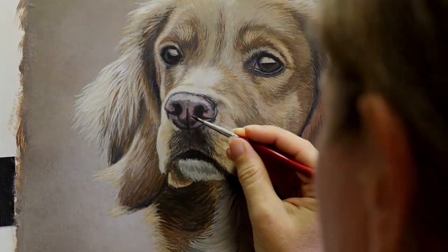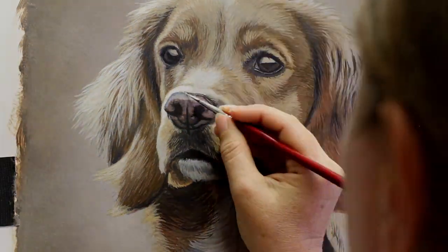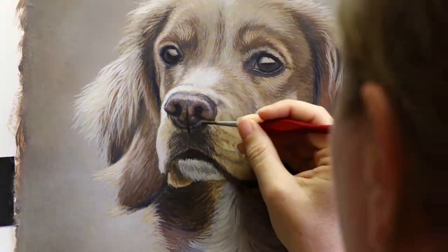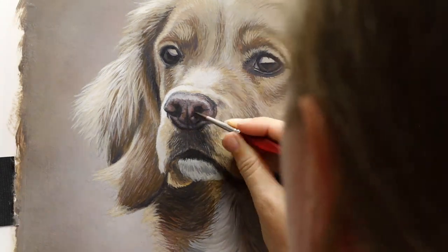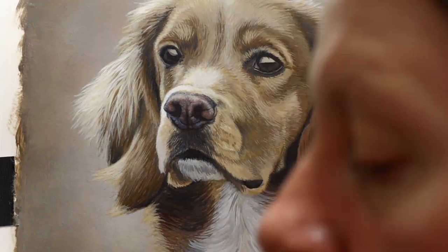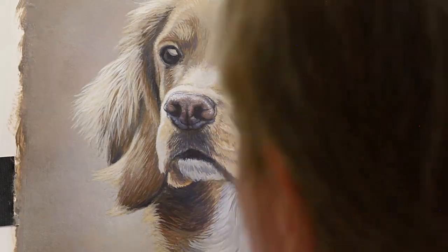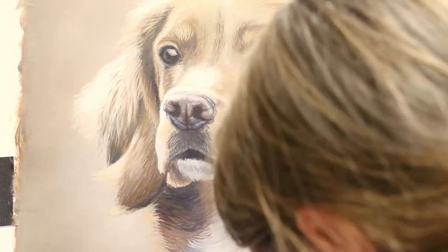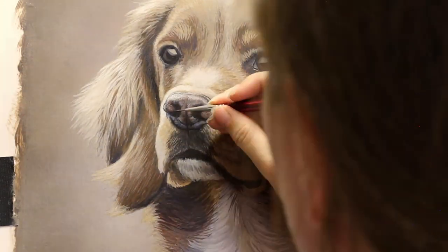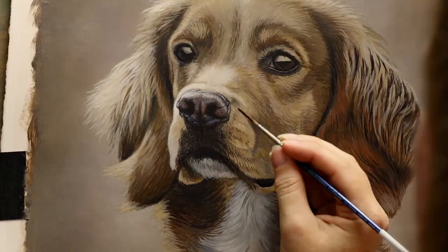I gave him a background colour that sort of matched his own colouration, and I didn't do the usual straight one-tone background — I did a variation of tones, sort of a really subtle mottled effect, because I just thought it looked nice for this piece. He's got a lot of backlighting, so there are nice highlights around the edges, especially on top of his head and ears. I kept the background tone a little bit darker so that those highlights could really stand out and pop.